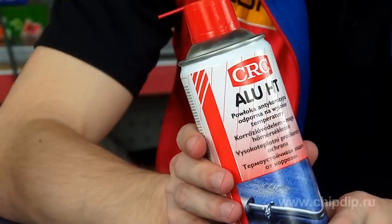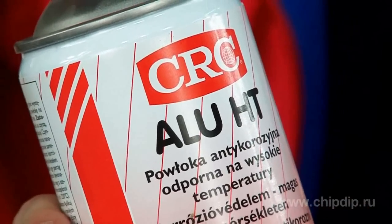Let's take a look at the specialized heat-resistant spray paint called ALU High Temp, manufactured under the Belgian brand CRC. This is aluminum paint on silicone polymers with active aluminum coloring agents.